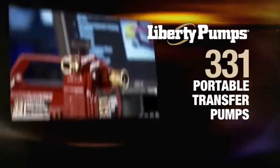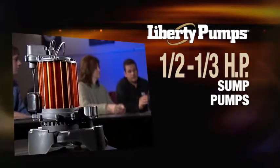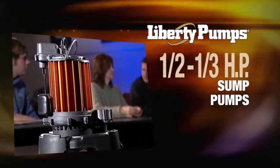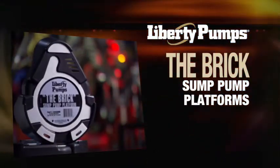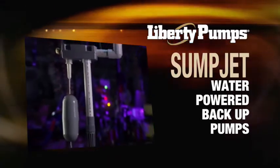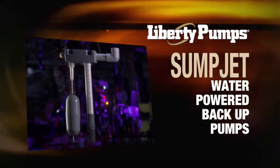Innovation, like the new 331 transfer pumps — one-third and one-half horsepower cool-running sump pumps featuring chopper copper powder-coated aluminum — the brick sump pump platforms, which eliminate the need for unstable bricks or blocks, and the new Sumpjet water-powered backup pump, which comes fully assembled and requires no electricity to operate.